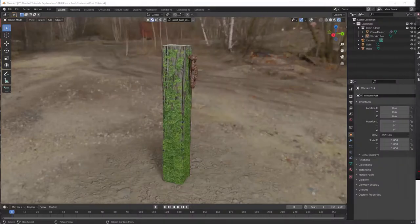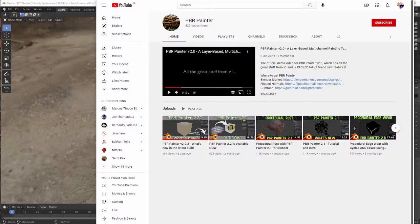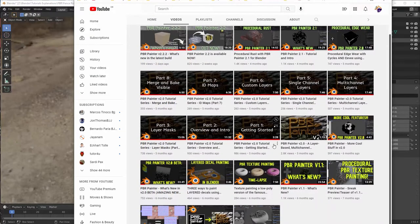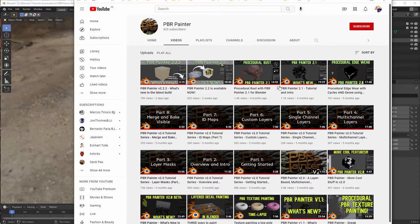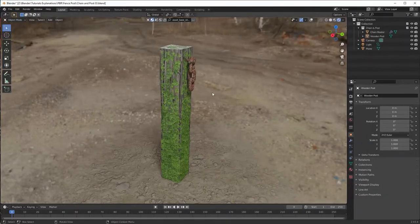PBR Painter is on Blender Market at the very reasonable price of $24. It's quite popular — 500 plus sales — but actually I think everybody who owns Blender should buy a copy of this because it's very easy to use and quite impressive. People using Substance Painter may disagree, but for me personally it's been a bit of a lifesaver. I went through all the tutorials, of which there are quite a few.